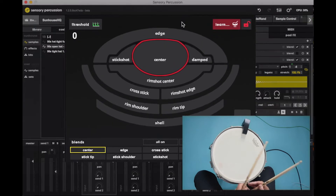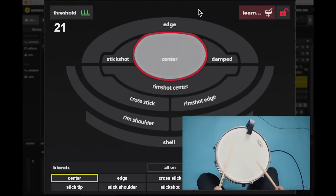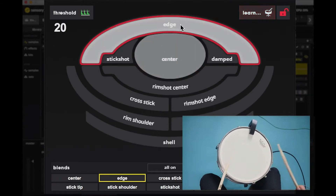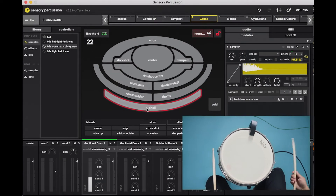Let's train the software for this drum. While in learn mode, the software maps out the drum as I play different drum strokes. It can learn up to 10 different gestures, including hits in the center of the drum versus the edge, as well as complex gestures like cross sticks, stick shots, and rim shots.